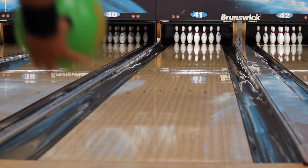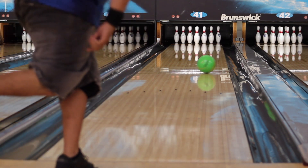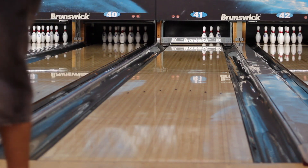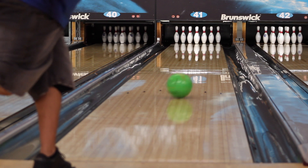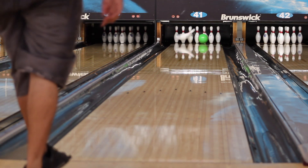In this next shot, I threw the original Beyond Ridiculous on the same line as the pearl. As you can see, it torques a lot earlier. I had to move about 5 boards left with my feet and move my target out about 2 boards just to get it to hit the pocket.